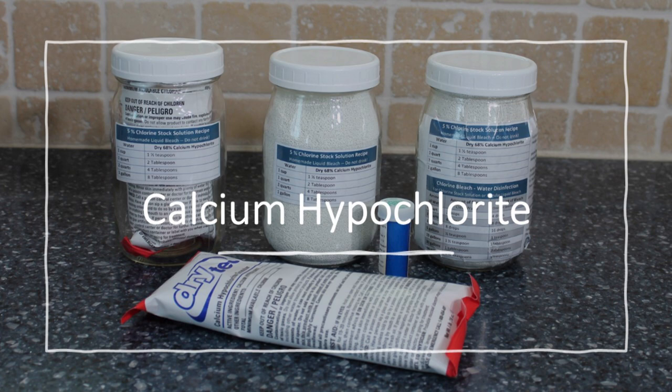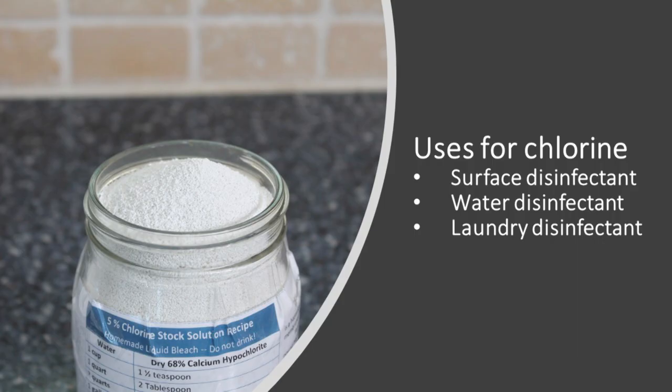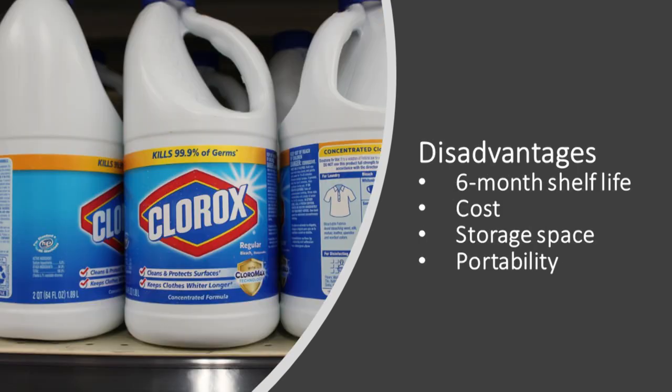Calcium hypochlorite is something that every prepper should have. Some of the basic uses for chlorine include a surface disinfectant, water disinfectant, and a laundry disinfectant. You may be wondering why we don't recommend that you go to the store and just purchase regular liquid bleach for emergency storage, but it has some disadvantages. For instance, it only has a six-month shelf life and it continues to become weaker. It is significantly more expensive, it takes up a lot more storage space, and it's not very portable.